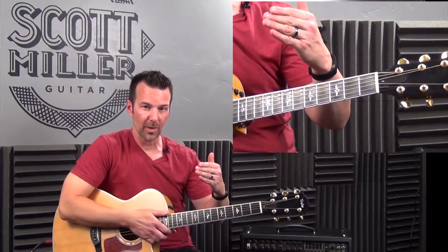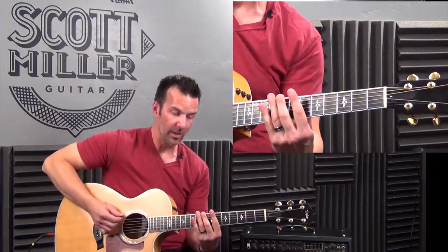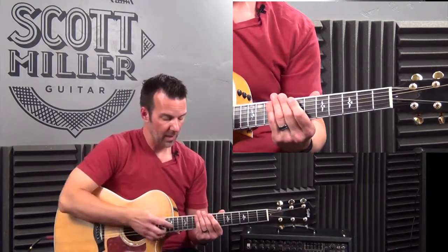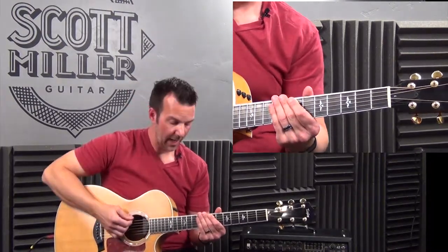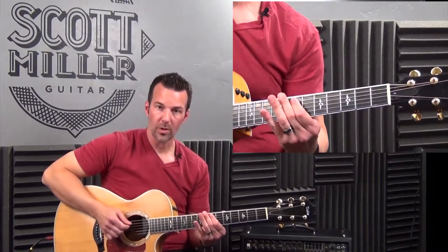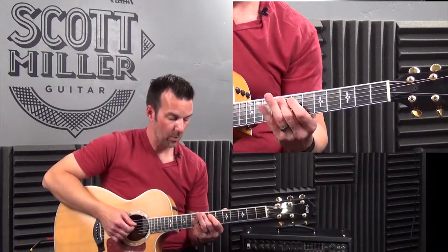Let's try again at a slower tempo with half notes. I'll count: one, two, three, four for each note. Ready? Here we go — ascending through the C major pentatonic scale, half notes, one note per beat.